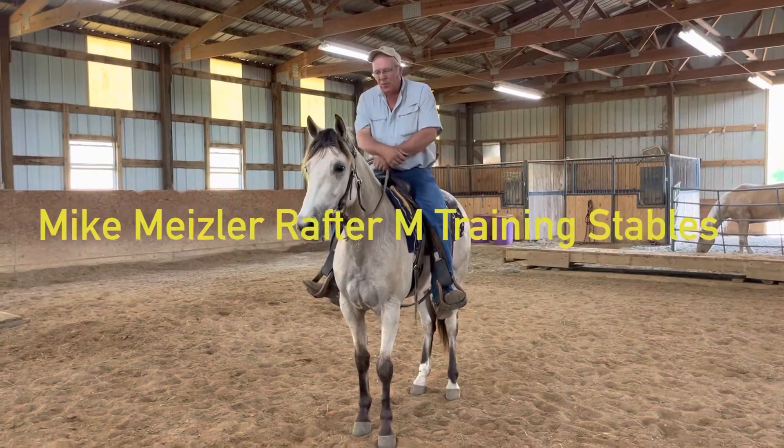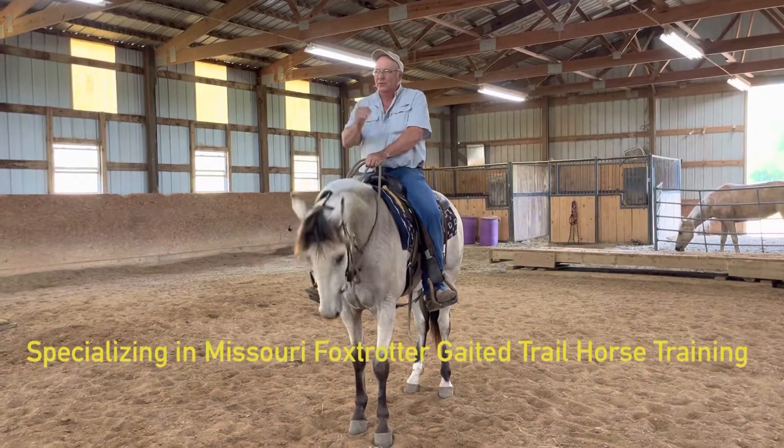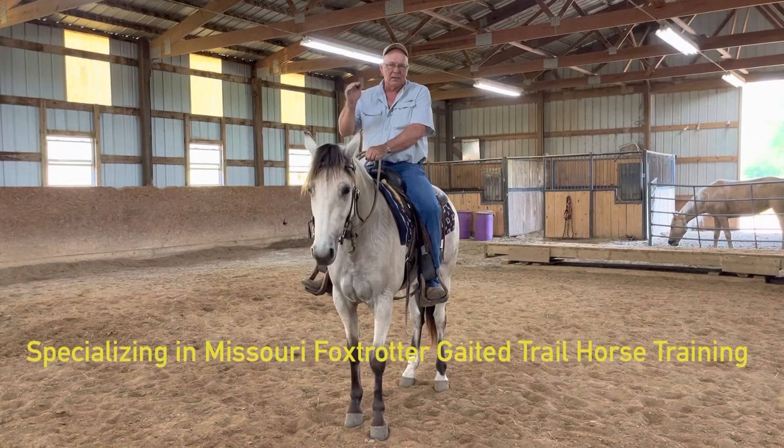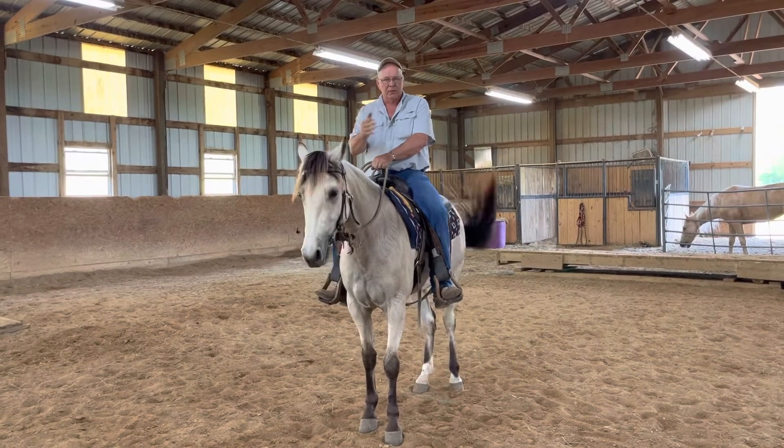Hello everybody. I'm wanting to talk to you today about your horses that have been turned out for a while, like through the winter, and when it comes time to start riding them and tuning them up.